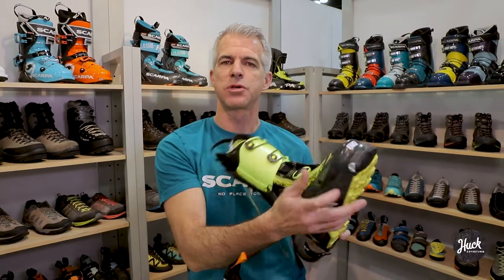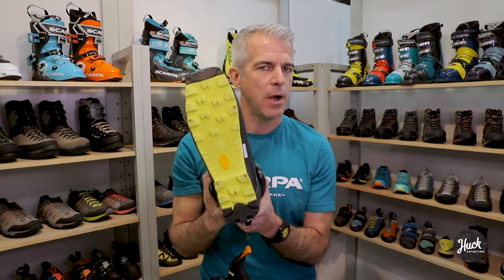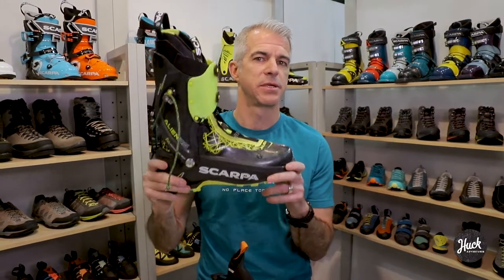Tech fittings of course — we have certified Dynafit tech fittings in the toe. There's a Vibram sole on the bottom for traction and grip when you're walking around on rocks. So that is the Alien RS ski boot.